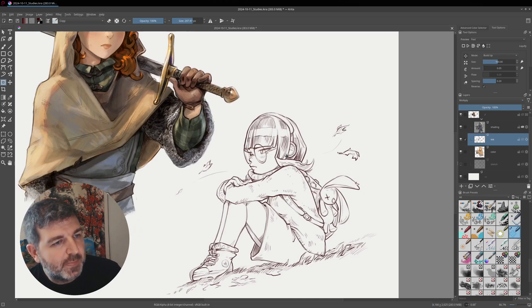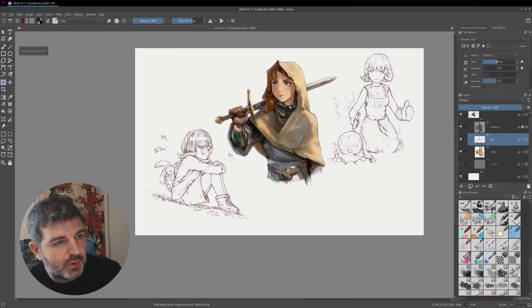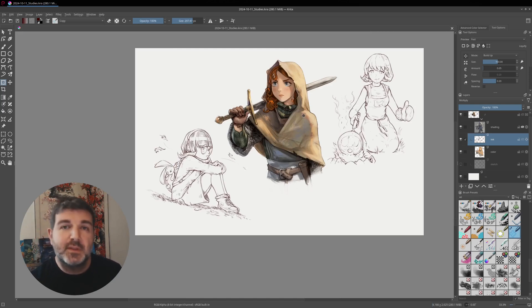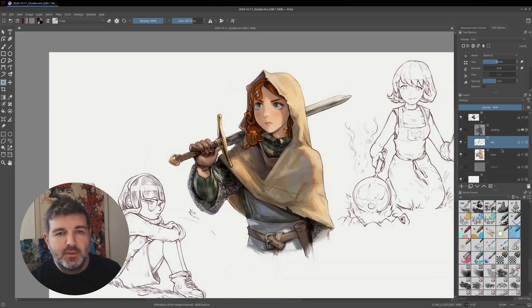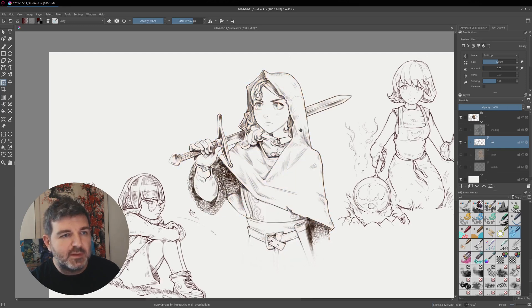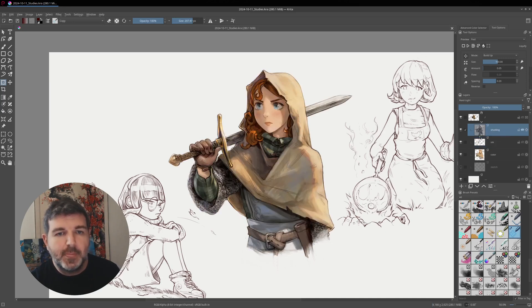I'm undoing this, and the last thing I want to show you is something that Krita is also able to do: liquify on multiple layers at the same time. So if I have my character here with a line art layer, some flat color underneath, and shading on top, and I want to apply a deformation to all three layers at once.